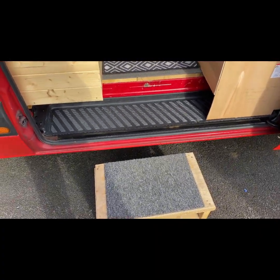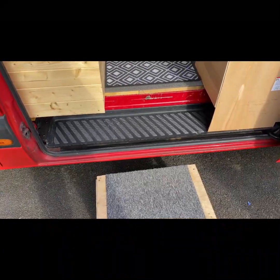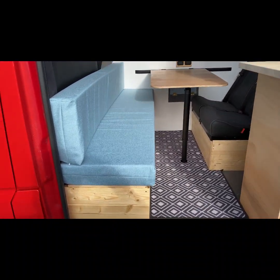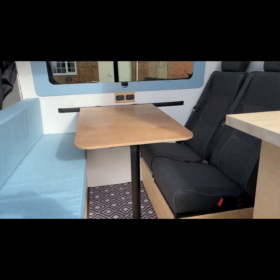Hi guys, another brief update. I'll show you what we're doing because we're going to go away tomorrow - two nights in the van, no running water. So there's the cushions and tables done, everything's connected up.